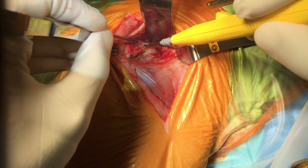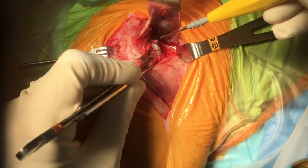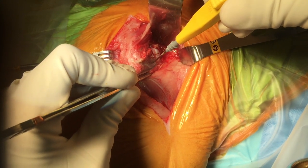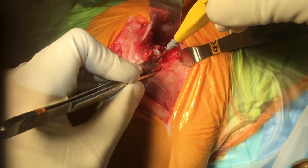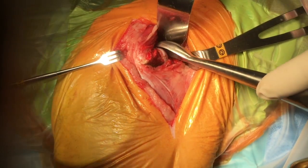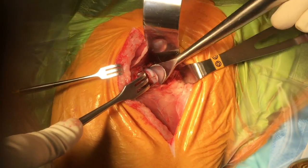Next, an incision is made into the joint capsule, combined with take-down of the vastus. A further perpendicular incision is made in the joint capsule dorsally. The joint capsule is then freed from the craniomedial aspect of the femoral neck, preparing for luxation of the joint with a spoon.